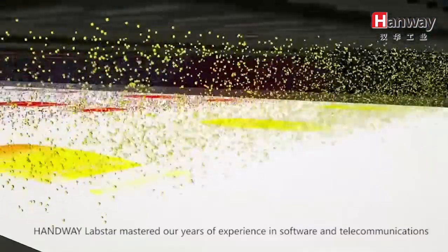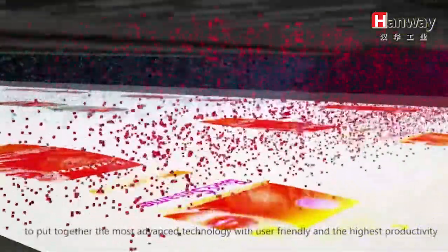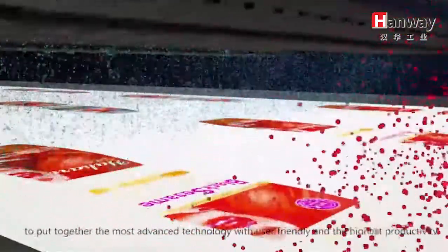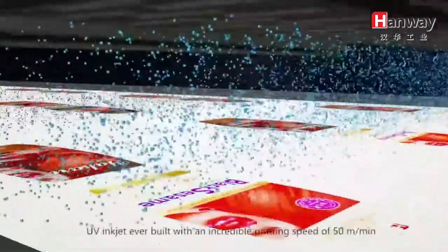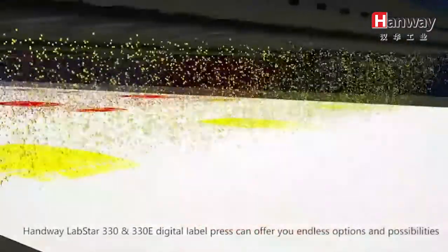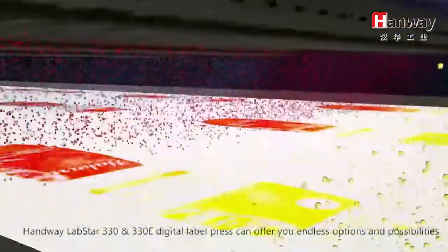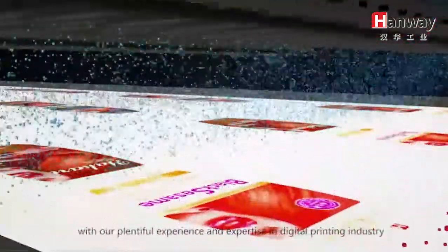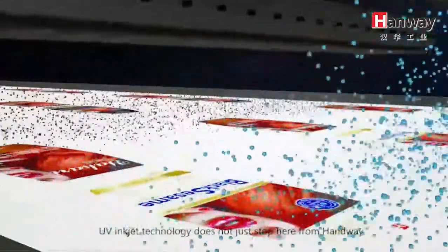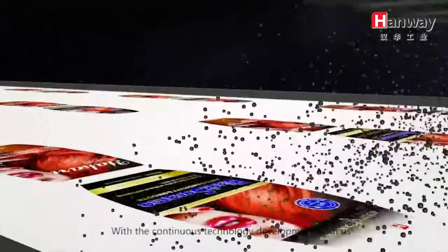Our years of experience in software and telecommunications put together the most advanced technology with user-friendly and the highest productivity. UV-8JECT, ever built with an incredible printing speed of 50 meters per minute. Handway LabStar 330 and 330E Digital Label Press can offer you endless options and possibilities with our plentiful experience and expertise in the digital printing industry. UV-8JECT technology does not just stop here — from Handway with Continuous Technology Development.